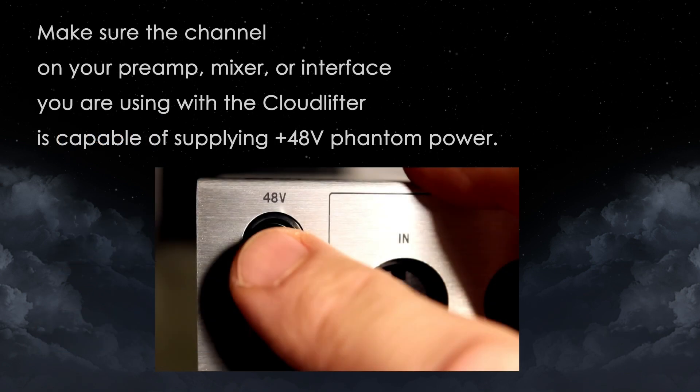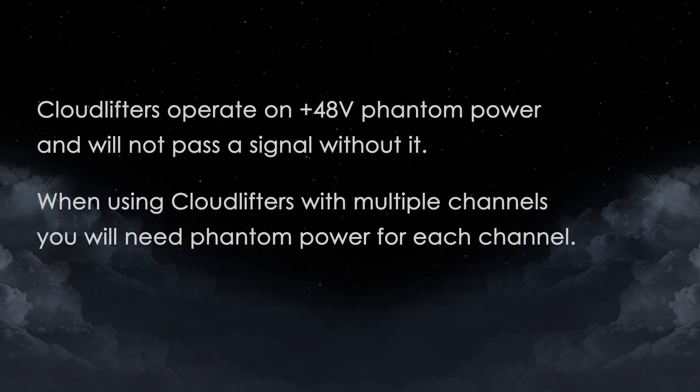Make sure the channel on your preamp, mixer, or interface you're using with the cloud lifter is capable of supplying 48 volts of phantom power. Cloud lifters operate on 48 volts of phantom power and will not pass a signal without it. When using cloud lifters with multiple channels, you'll need phantom power for each channel.